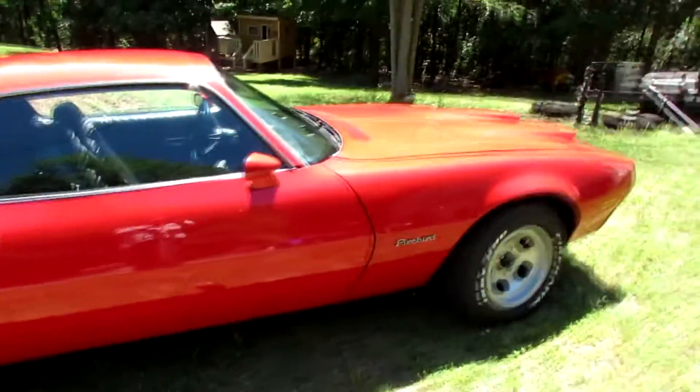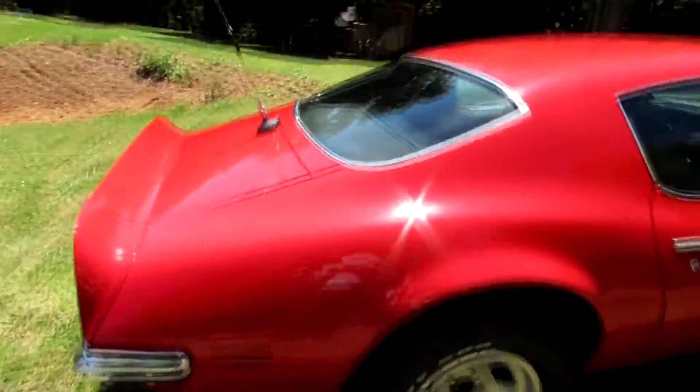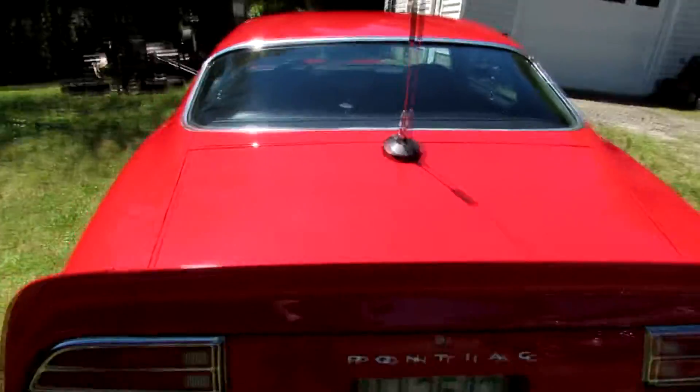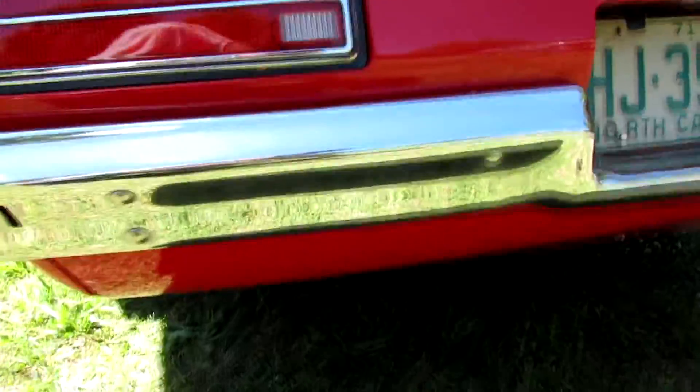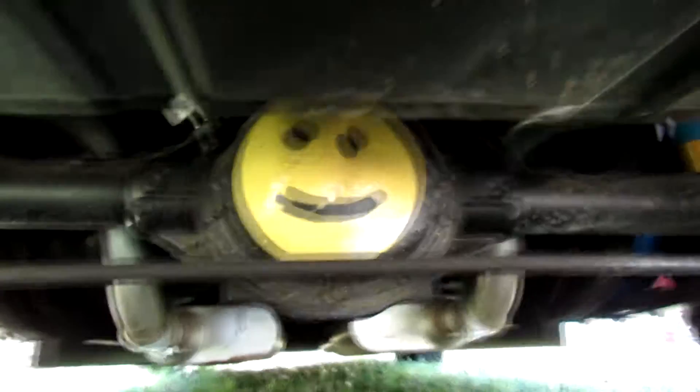It's got the inch and an eighth Trans Am sway bar on the front and the Trans Am sway bar in the back. I put Hotchkiss Springs in the front, and I can't remember the brand in the back, but new leaf springs.